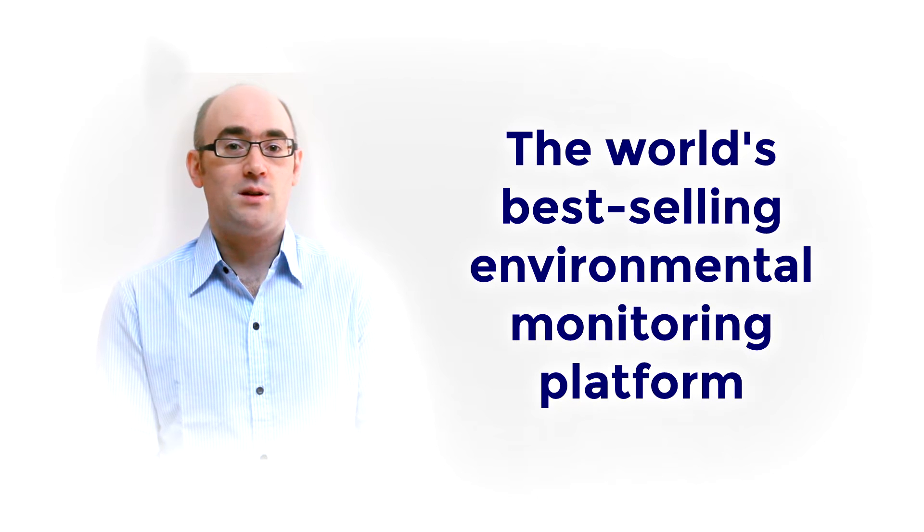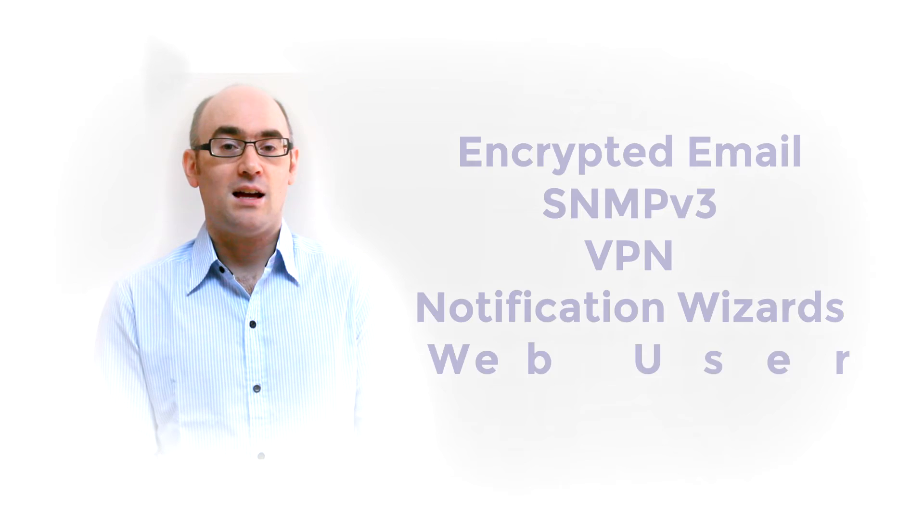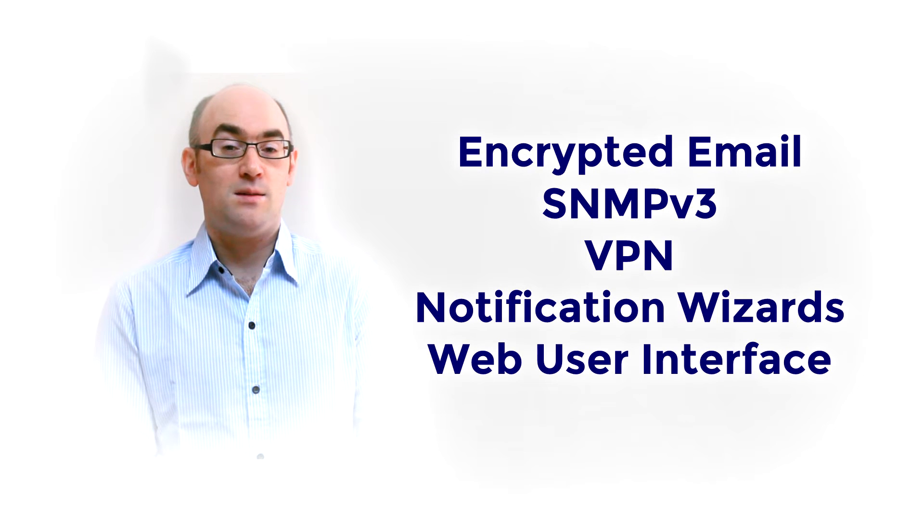SP2 Plus is a complete redesign of the world's best selling environmental monitoring platform. Three years in the making with all new hardware and software. We've combined the low-cost and simplicity of use of the SP2 along with many advanced features of our security pro platform.